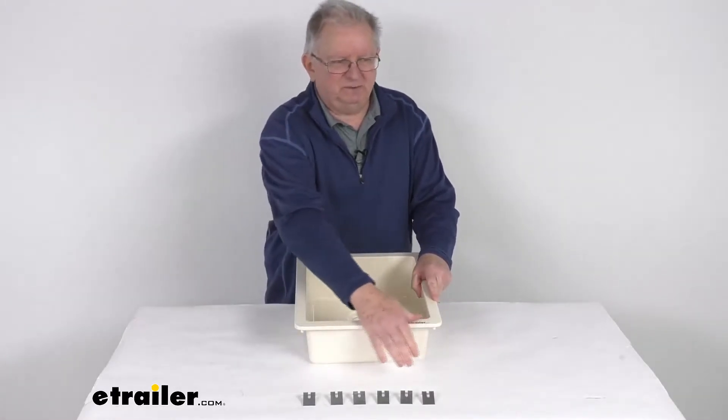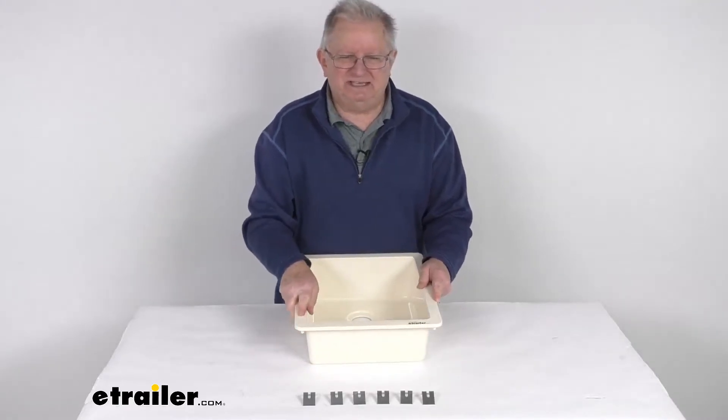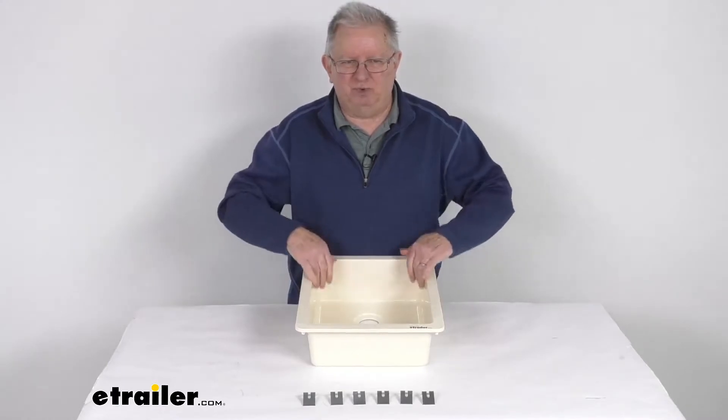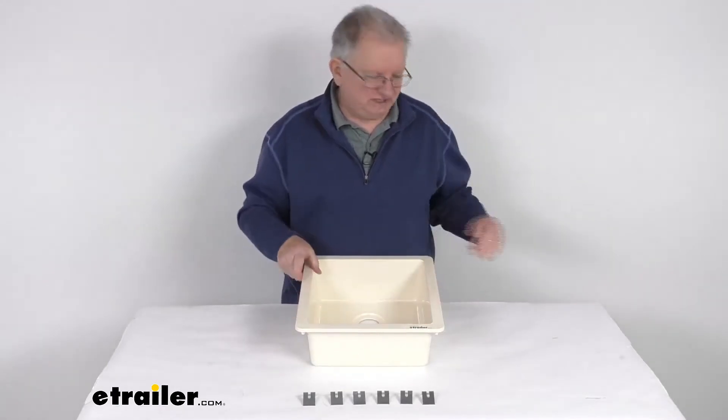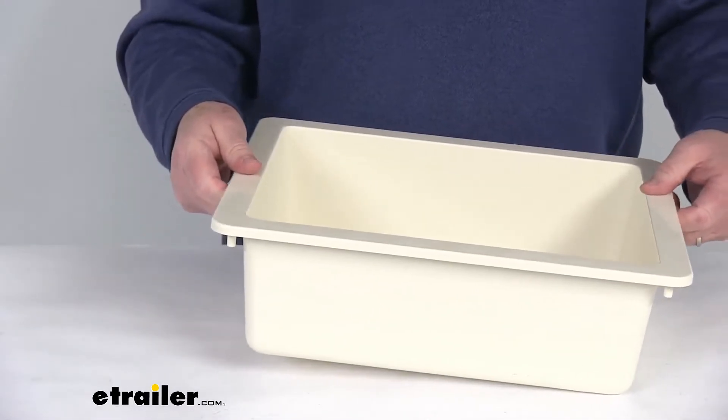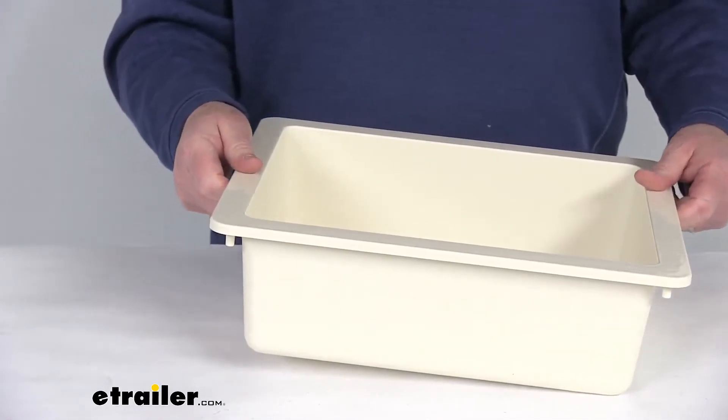It does come with six mounting brackets for installation. It is a nice rectangular shape, so it will provide more room for washing your dirty dishes. It is a drop-in mount design, which is easier to install and clean than under-mount sinks.